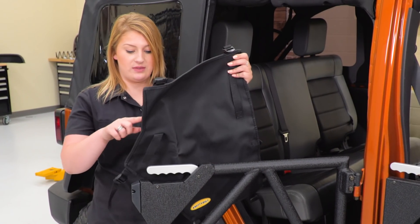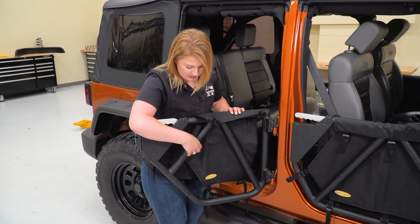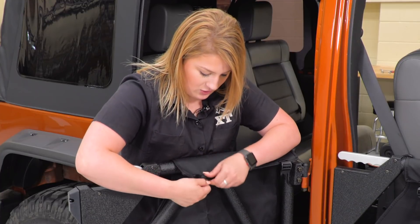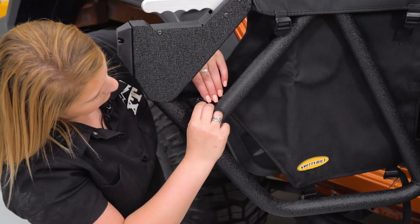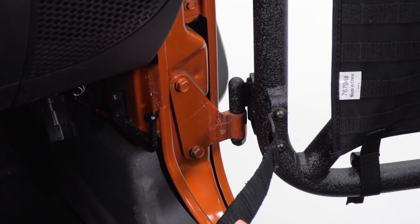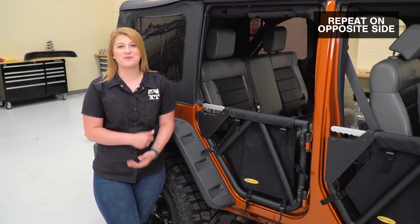To install the vinyl panel, make sure the triangle portion is facing the back of your door, then lay the flap over and take your strap and pull it through the top. I'd recommend leaving all of these loose and then going back to tighten everything down at the end, so you can adjust it to where you want it to sit. For the last step, attach the limiting strap — depending on how far you want your door to open, select a pocket and tuck your hook in there. Now repeat the process on the other side.